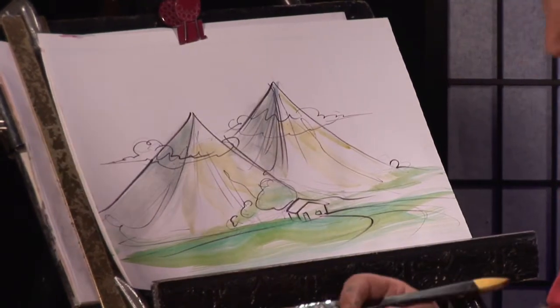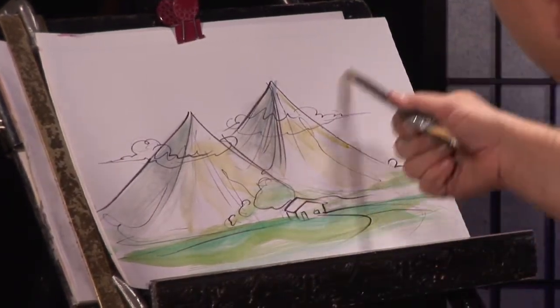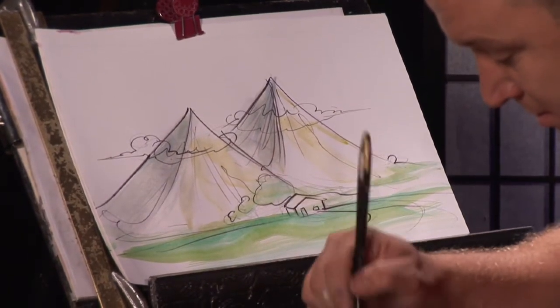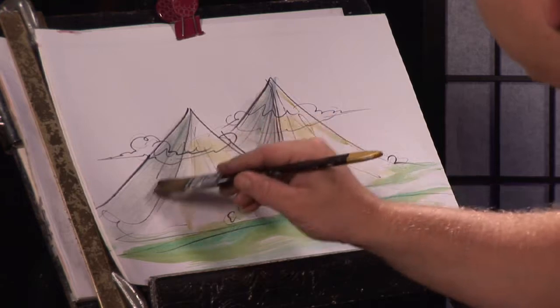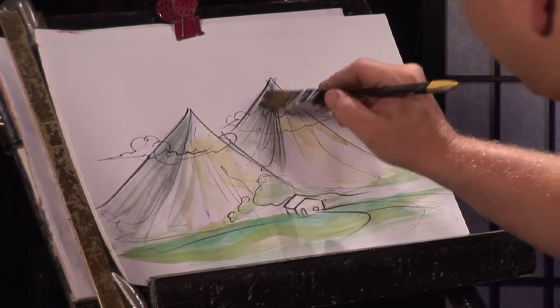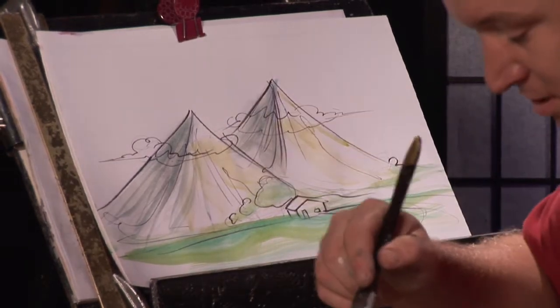So a recap of how you can do mountains: always try to think about where the sun's hitting it and create the other side — maybe a bluish green on that side. Take your brush again, go down with streaks like that. It will create the crevices in the mountain.